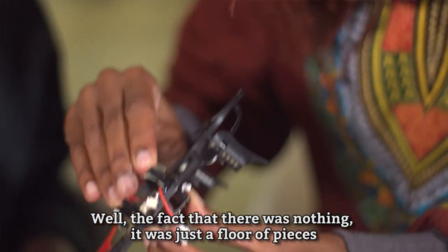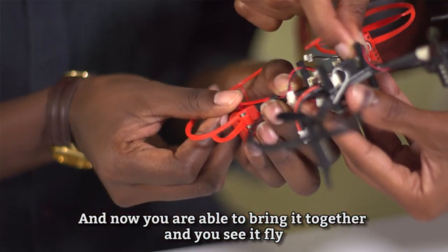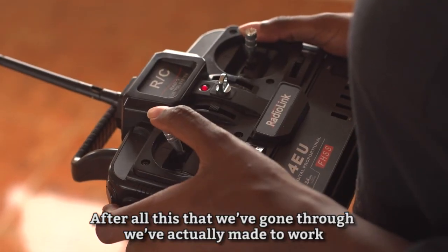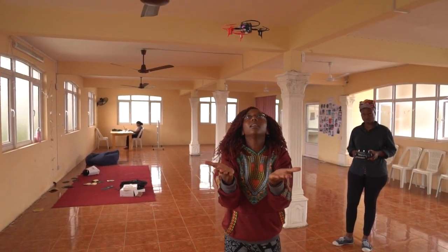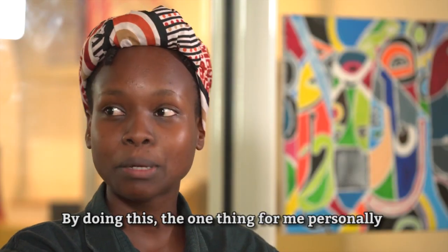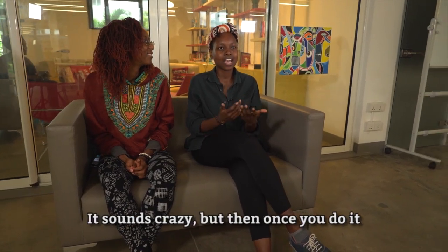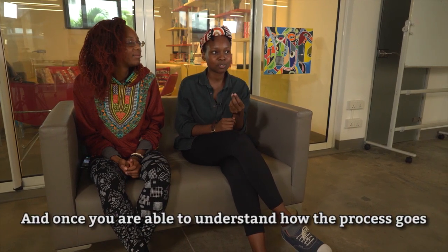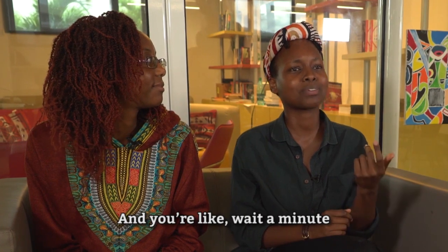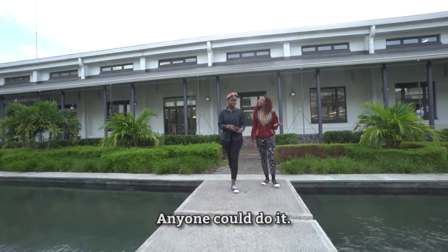The fact that there was nothing — just a flow of pieces — and now you're able to bring it together and see it fly. Something you created is now flying. There's that relief, you feel like yes, after all we've gone through, we've actually made it work. The one thing I personally gained was confidence. To say that you built a quadcopter and assembled microcontrollers sounds crazy, but once you do it and understand the process, it automatically builds your confidence — and it's not that hard at all. Anyone could do it.